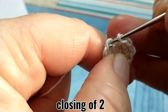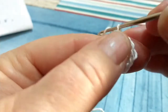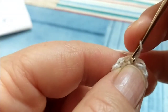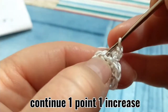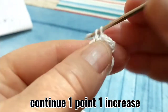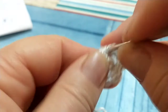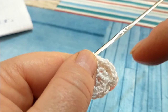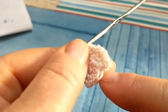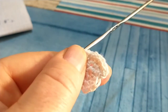Il giro lo chiudiamo con un punto bassissimo sul punto iniziale e andiamo a partire con il terzo. Lavoriamo una catenella e un aumento nel punto appena chiuso: 1 e 2. Continuiamo con un punto singolo su quello successivo, un aumento in quello dopo, un punto, un aumento, e continuiamo in questo modo per tutto il terzo giro, alla fine del quale dovremo avere 18 punti. Chiuderemo il giro sempre con un punto bassissimo sulla maglia iniziale e ripartiremo con una catenella.